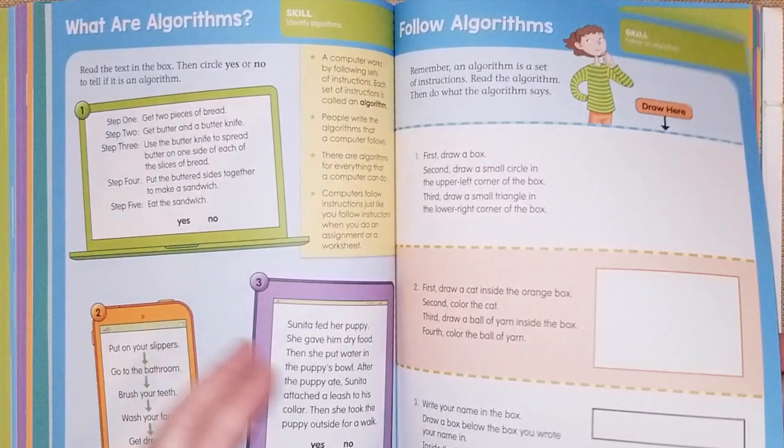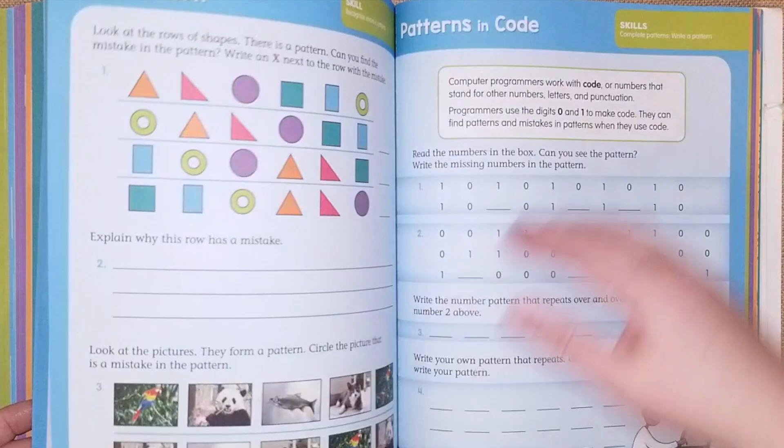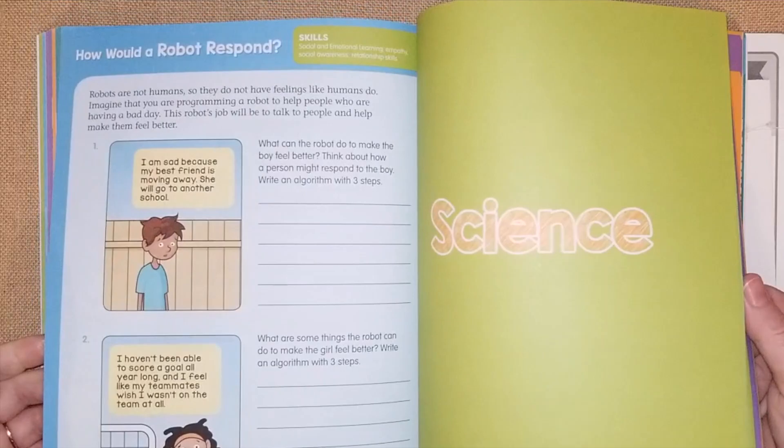The computer science section covers algorithms, which is really interesting — unclear algorithms, missing steps in algorithms, patterns and codes, and finding mistakes in pattern code games.